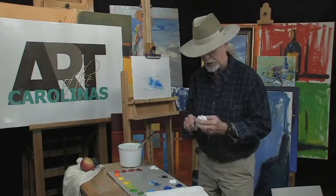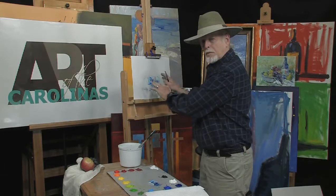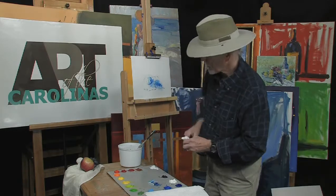Hello again. My name is Dick Ensley. I'm a Tennessee artist. Today, what we did in the past, we built this up with just a value sketch of it. Now we're going to build it up with color. So let's get started.